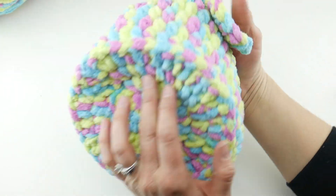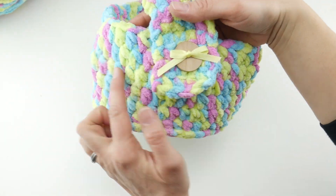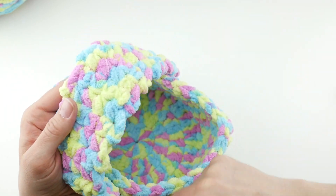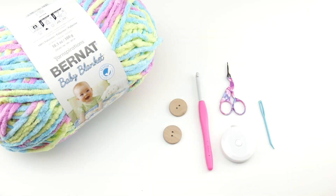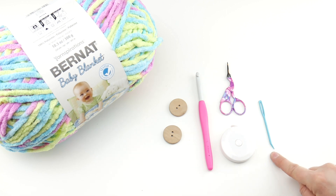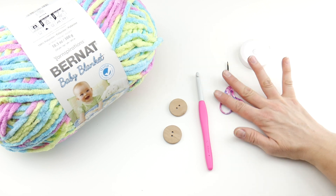The finished basket has a measurement of about seven inches across the bottom. It has a circumference of about 22 inches and our handle from one end all the way to the other side is about 15 inches. For this project you'll need a pair of scissors, a tapestry needle, and a ruler or tape measure, which is always super helpful to have on hand for measuring as you go along.